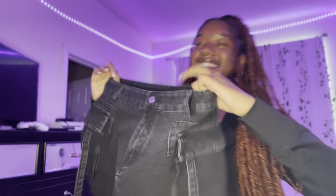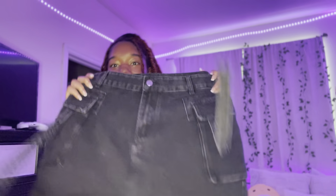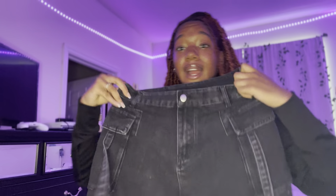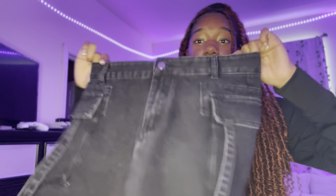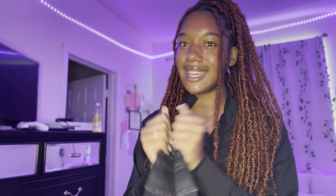And the last piece of clothing for the bottoms is this really cute skirt. This looks long enough, and it's super cute. When we get to the end of the video and do all the outfits — this right here is cute. Like all the other pants, these feel like really good quality, real jean material, non-stretchy. The style of the skirt is so stinking cute.